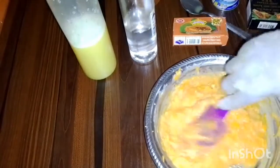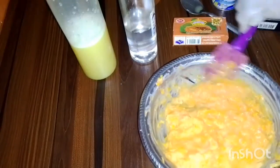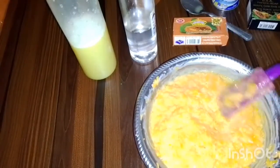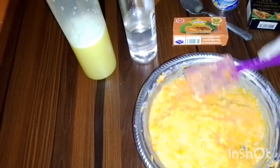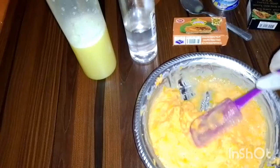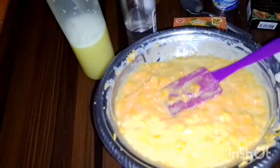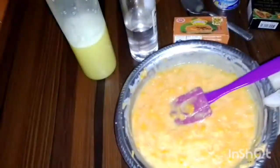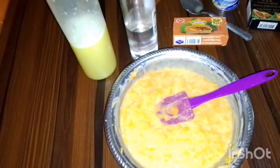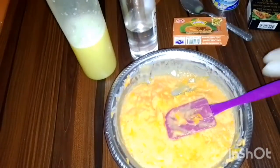Once you see that it has fully melted, you can pack it. You can sell it, give it to family and friends, or use it yourself. This is your papaya whitening soap — you will look nice and beautiful. Thank you so much for watching!